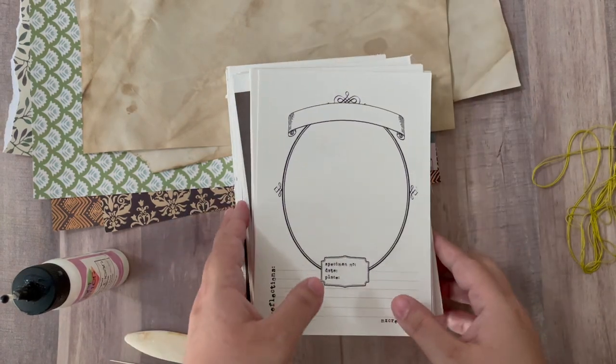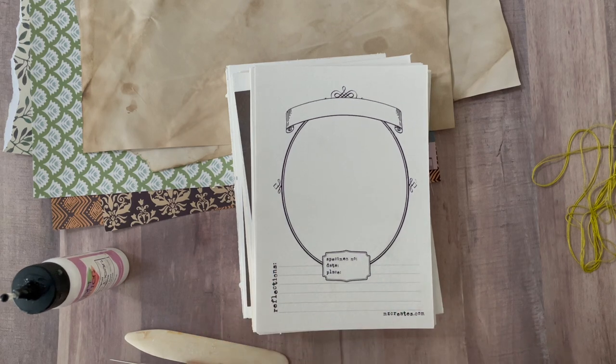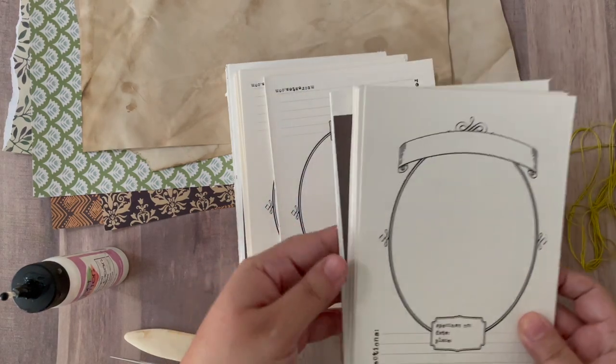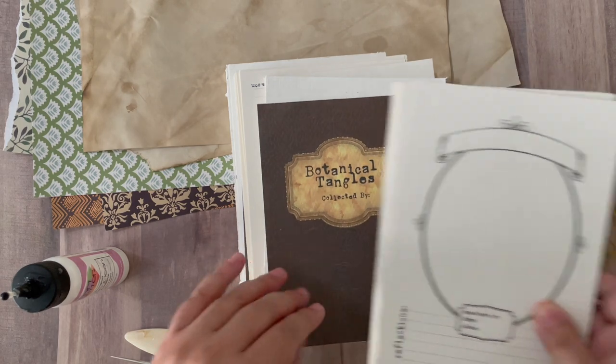This video is going to be all about how I'm going to be binding these and using these cards. The blog post below will give you printing instructions and also a link to the download for this template, as well as this book cover I've made if you want to use it.